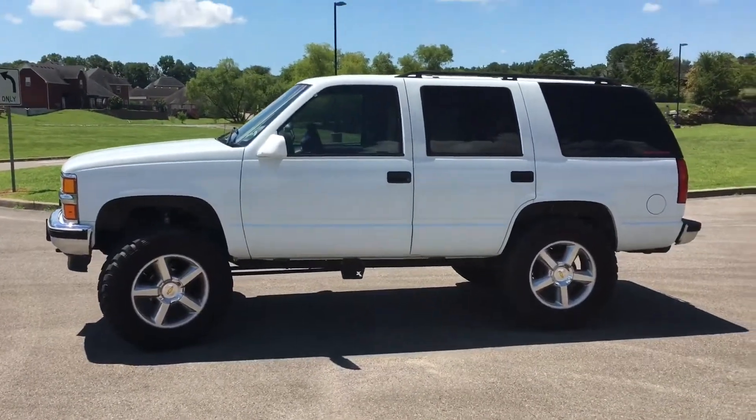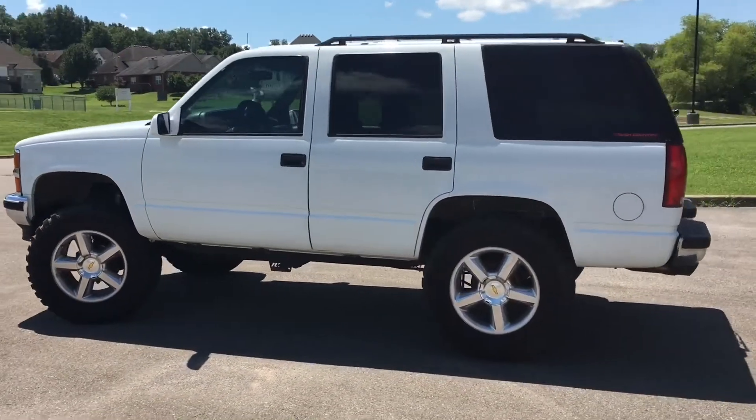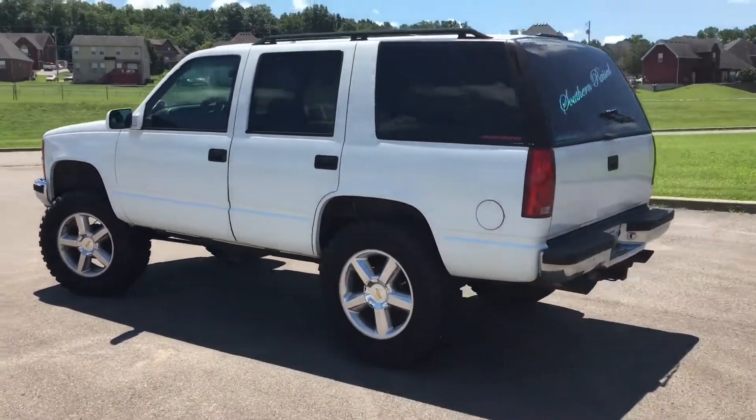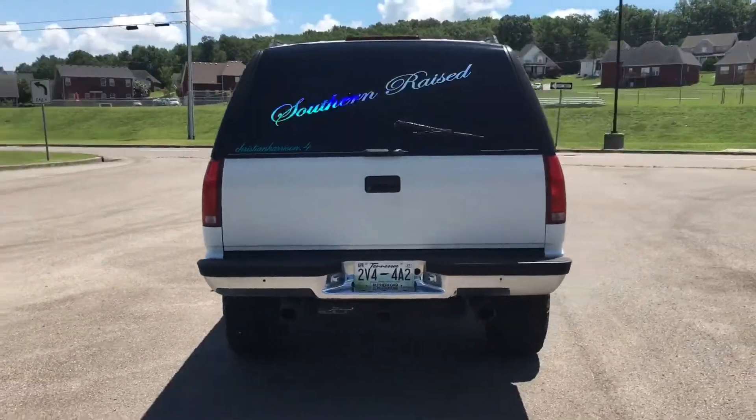Okay so we're here. My filming is a little bit rough, but we're just gonna go over everything this thing has.